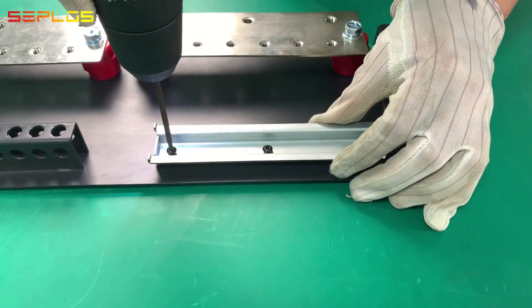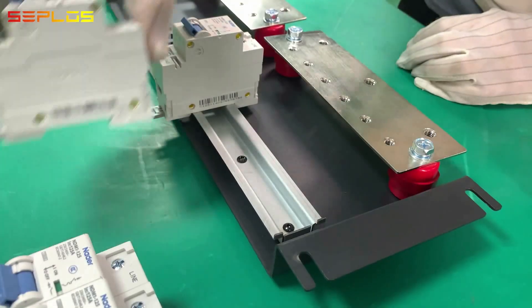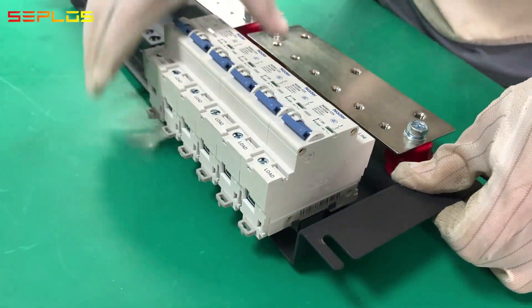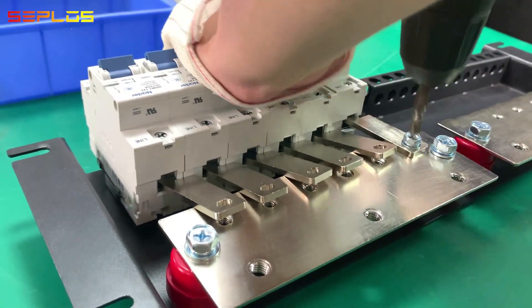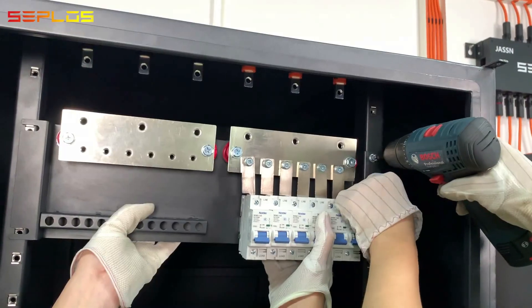Fix the circuit breaker mount bracket with screws. Mount the circuit breaker onto the bracket and connect the circuit breaker with bus bars. Get the bus bar panel fixed onto the rack cabinet.